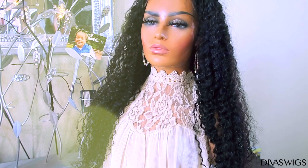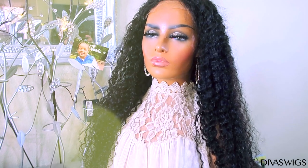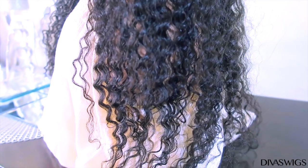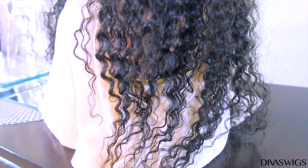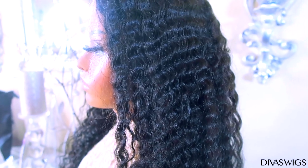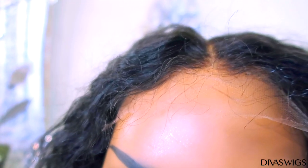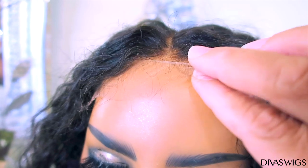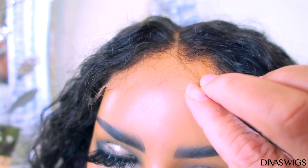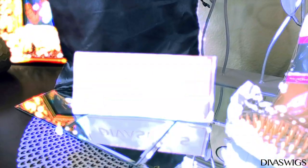The unit I received is a 24-inch, 150-density volume five by five closure unit. One special thing about this closure unit is that the lace is meltable — it's transparent, undetectable, upgraded, the best Swiss lace — so you have no problem blending it in. As you can tell from these juicy curls, it's absolutely beautiful, and it already comes pre-bleached, so you won't even need to bleach it. You can barely see the lace on the mannequin.